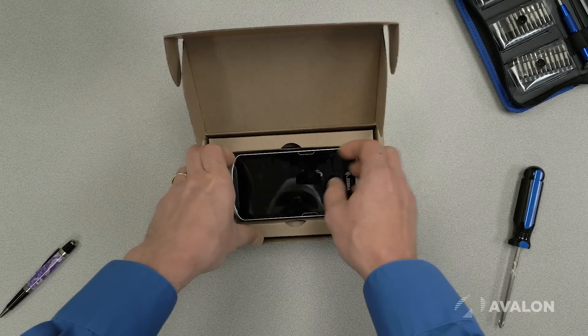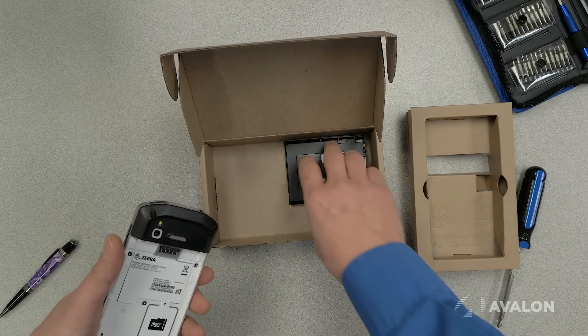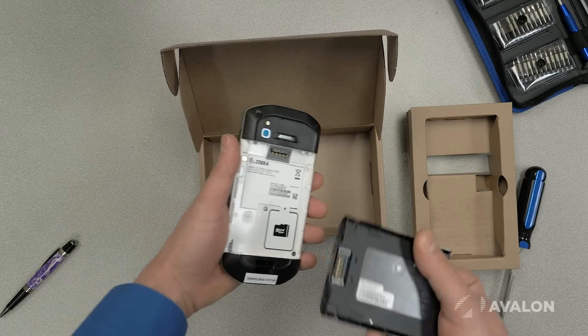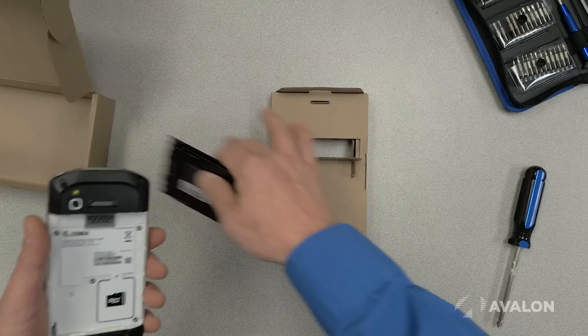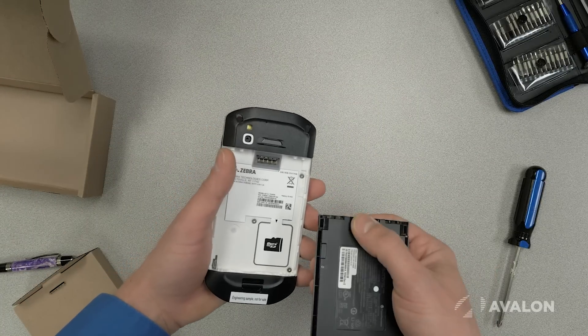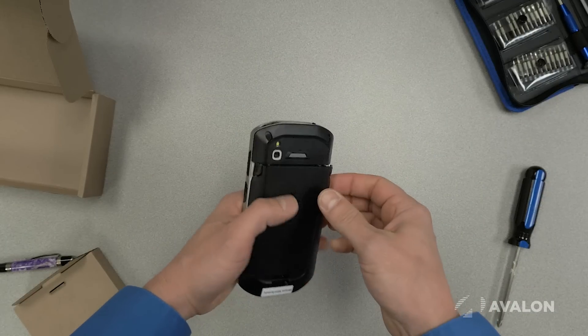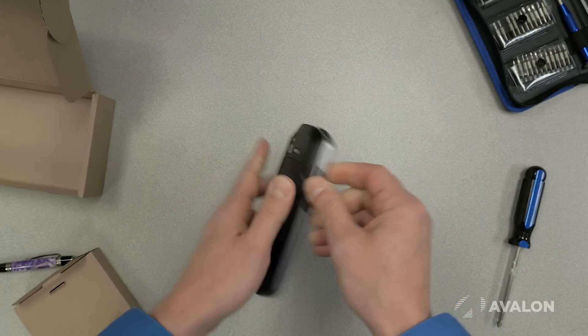There are really only two things in the box: the device itself and the battery. One thing that a lot of clients like, which differentiates these devices from the older ones, is that the battery connector is super well designed and nearly indestructible, so it's very easy for users to attach the battery.